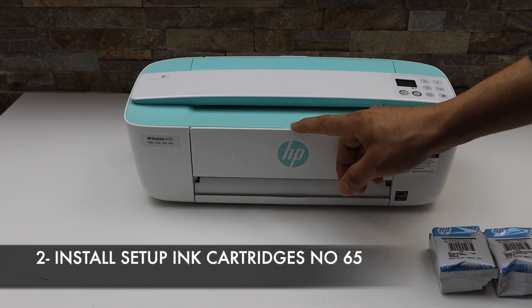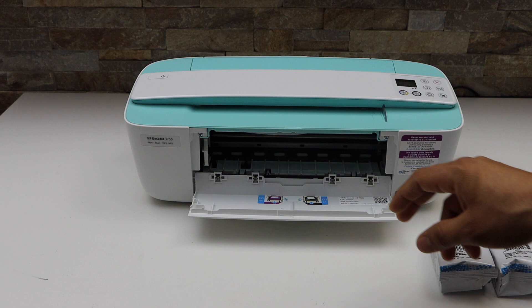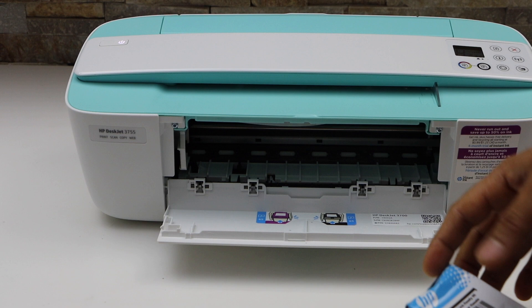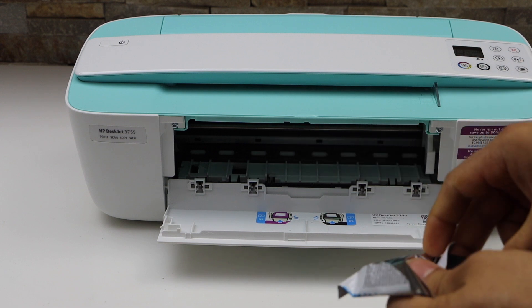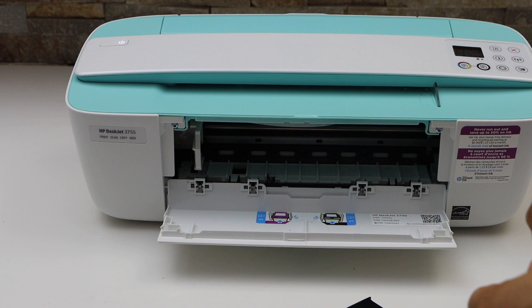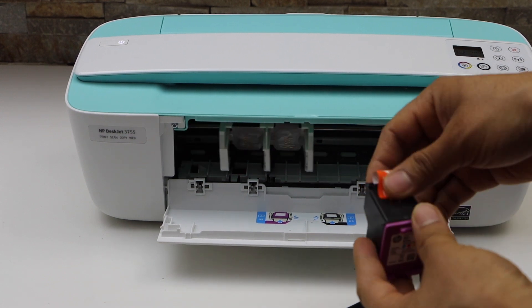The ink cartridge chamber is here — it's very easy. Just open it and we have to install the ink there. Now take the ink cartridges out of the plastic packaging and remove the orange seal.